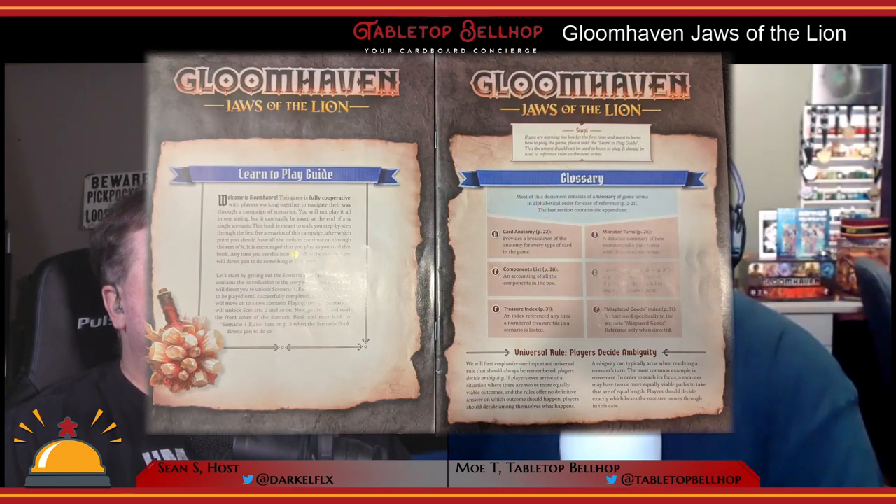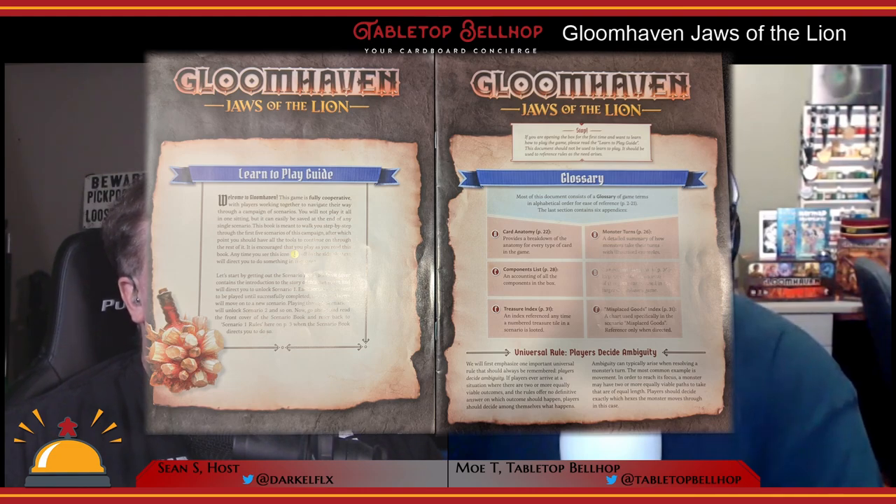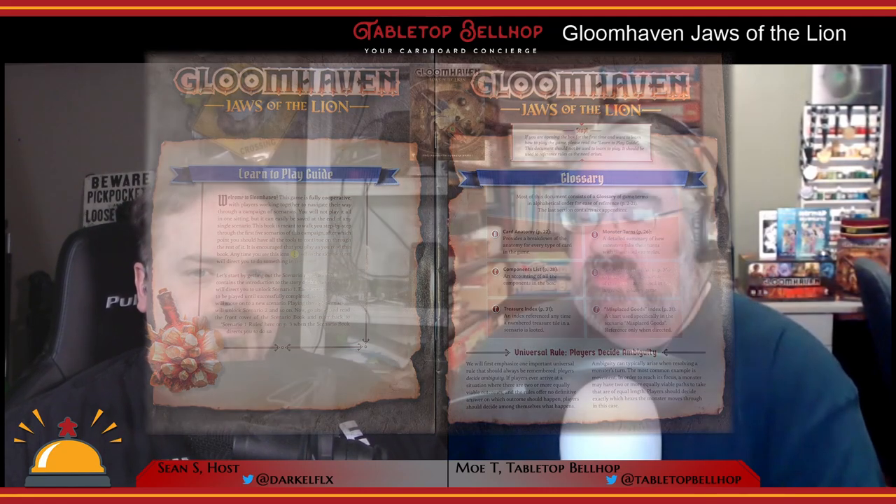As for the rules, they're split over two different booklets. There's a learn-to-play guide that very slowly and deliberately walks you through how to play the game — the type of book you don't even read before you sit down, but read out loud with your group as you open the box. It holds your hand through the first five scenarios, and each new scenario adds new elements to the game. Along with this guide, there is a glossary, which is the actual rule book. It covers all the key words and core concepts in detail, and you only touch it when something comes up during play — like checking line of sight for a ranged attack.